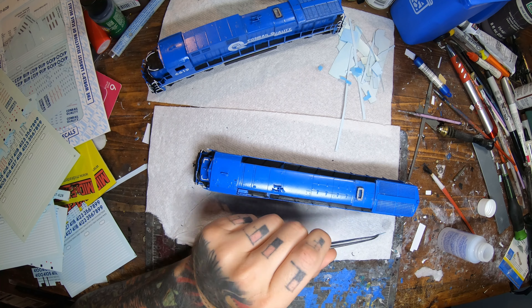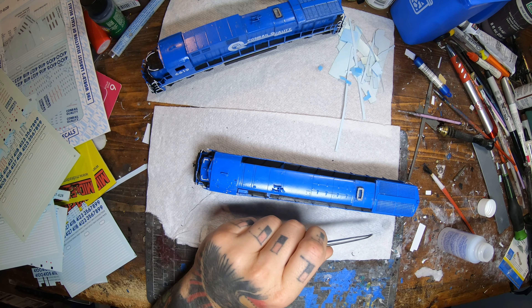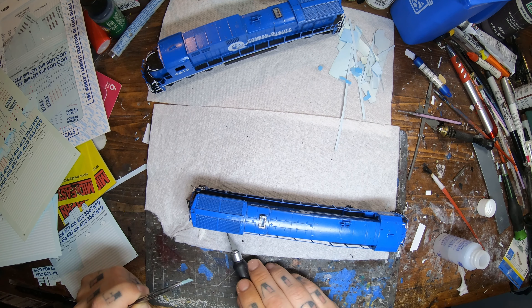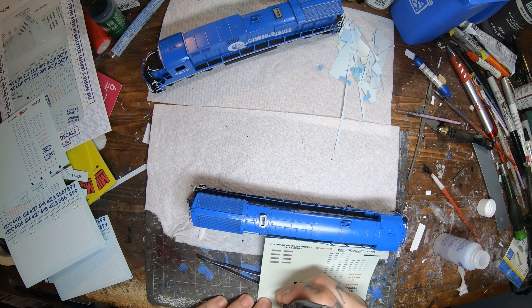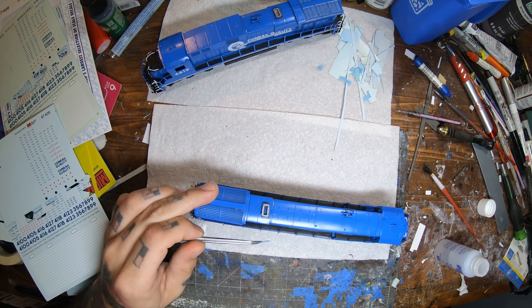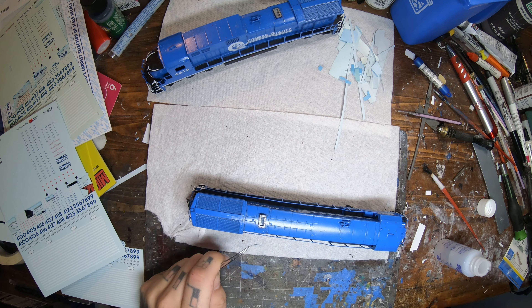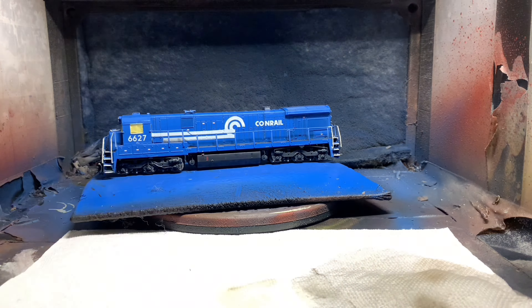Once I get the decals on, I'll let them dry for a day or two and then clear coat. Since I painted with Scale Coat, I'm using Scale Coat's clear flat finish — which you can't get anymore. I've noticed that Krylon and other lacquer clear coats will make Scale Coat paint wrinkle up, which is not good at all. So for as long as I'm using Scale Coat for the Conrail Blue, I'll have to use Scale Coat clear coat. Now we're heading over to the airbrush — starting off with a fade coat to tone down the Conrail Blue, then a little Rail Brown along the bottom, and some soot black along the top.